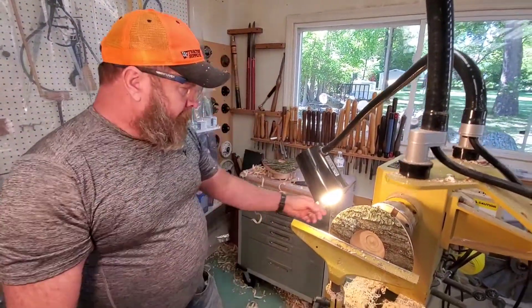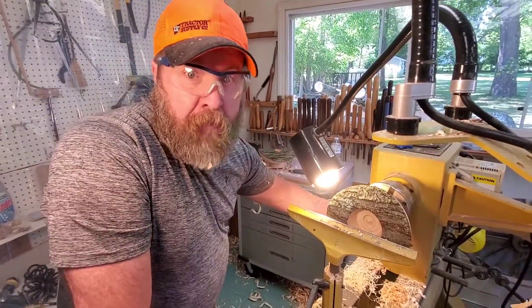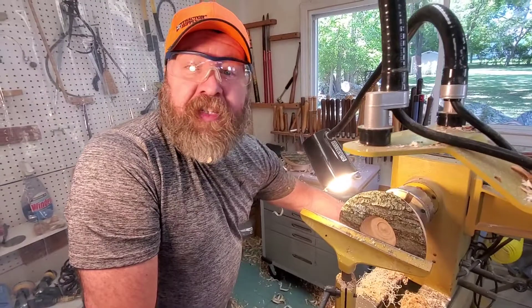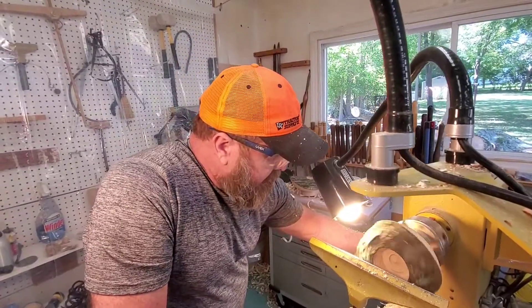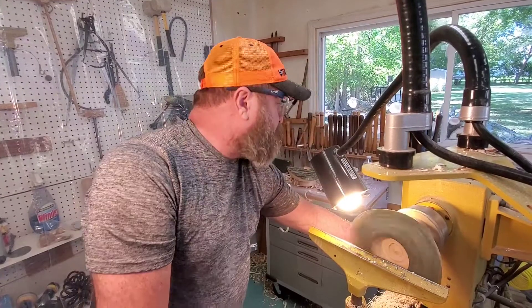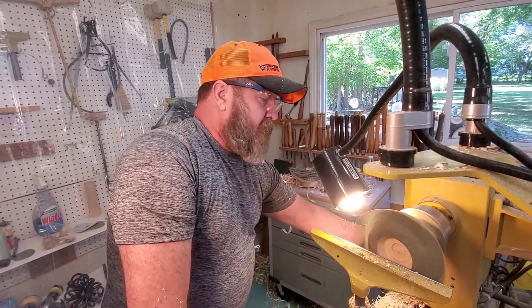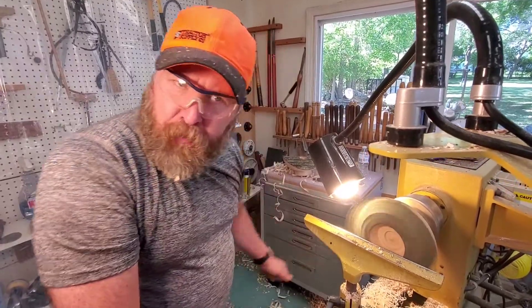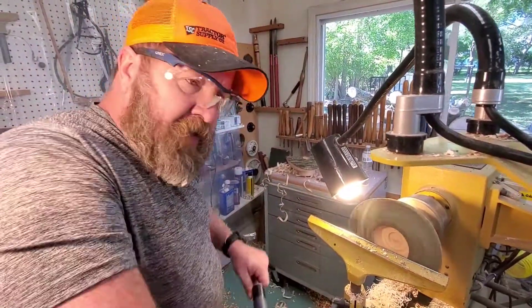I'm going to get this running pretty fast, towards the upper end of speed. I've already checked my chuck tightness - it's nice and tight. The faster it goes, the less dwell time I have between the lobes, so the easier it's going to be.